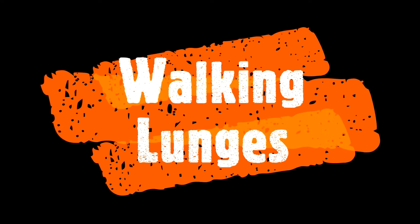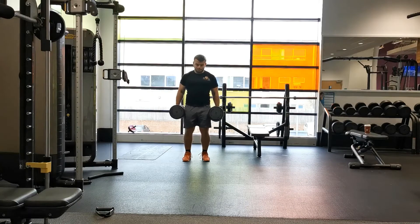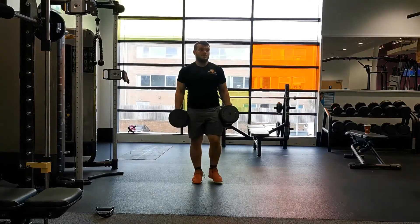The walking lunge is one of the best exercises for developing lower body strength, particularly within the unilateral section of your training. It also does a fantastic job of developing overall core stabilization.